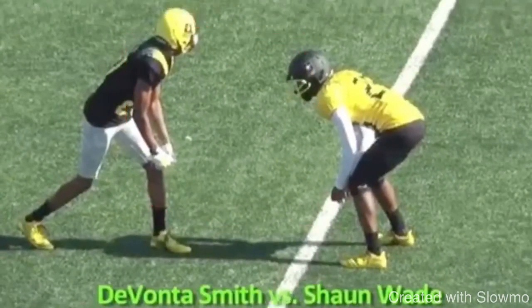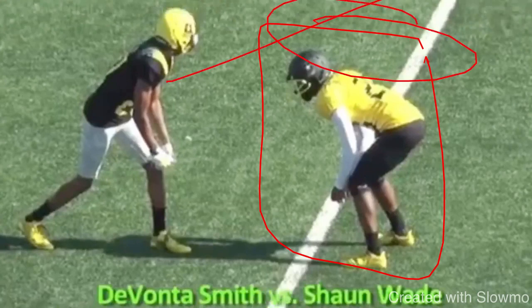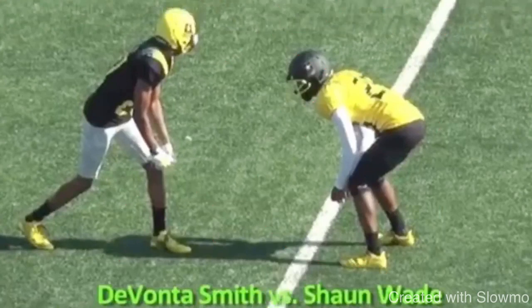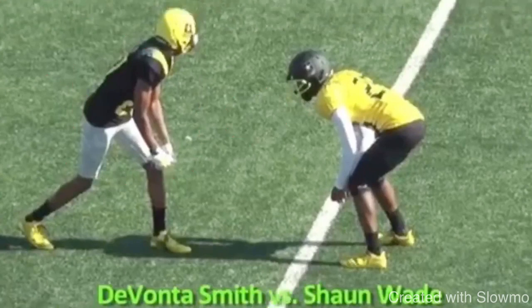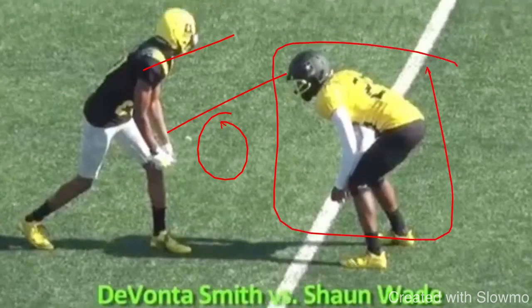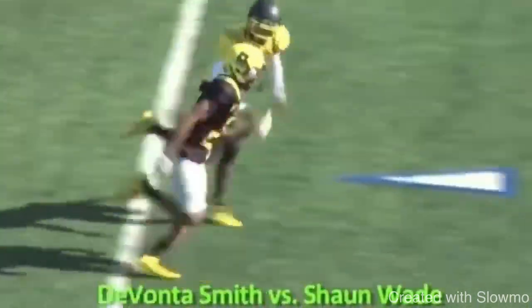Let's rewind before we watch at full speed. He's inside shade a little bit, so what's the one thing he doesn't want to give up? He doesn't want to give up the inside. So let's threaten him to the inside — let's actually step outside of his frame. Not stepping so far outside that you reach and lean back, but actually step and bring your body and threaten him inside. If you step inside of his frame, he's just going to stay square, watch your hips, and be all over this route, just like what he was. Can't just rely on your speed to beat this guy.